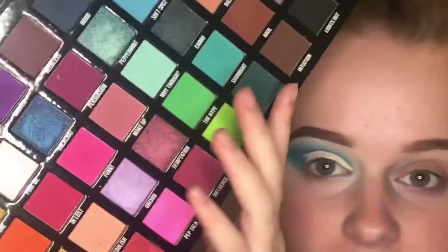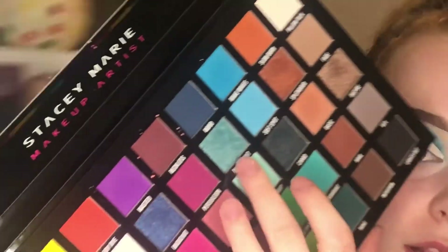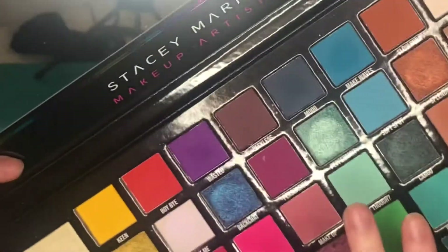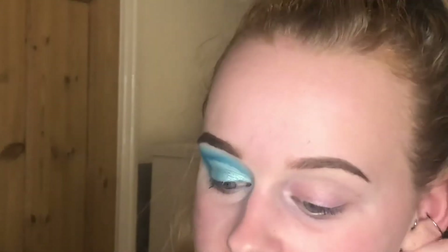I'm going to go in with this shade here — this is the shade Peppermint — and I'm just going to pop that on the lid. Now that I've got the colour all over the lid, I'm just going to use a bit of the blue colour from earlier, Make Waves, and just blend that edge together a little.